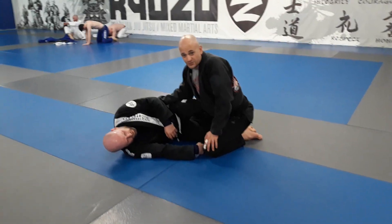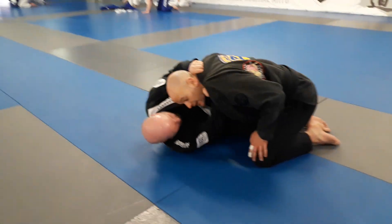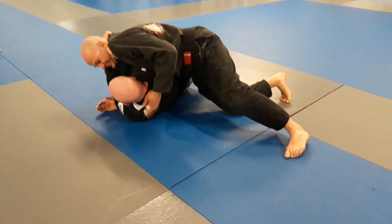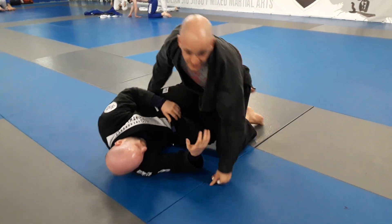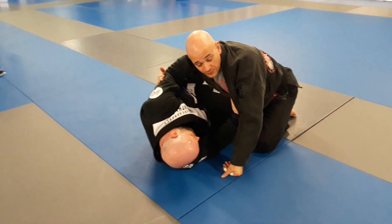Everybody's got someone in their gym who does a very annoying baseball bat choke. Al's going to put his top arm in and try to get through here, and he's going to let me pass the guard sometimes. What they do is they bait you in with this, so they try to bring you in. But the good news is, when they bring this hand here, they give you an opportunity as well.